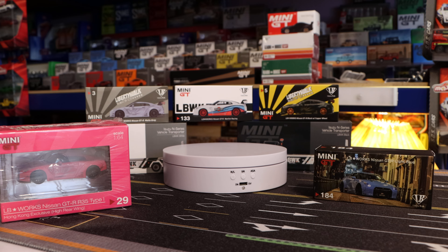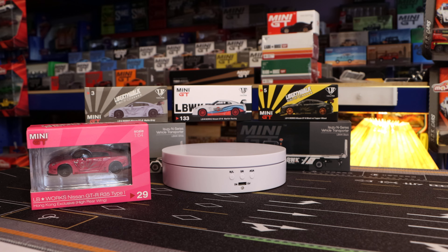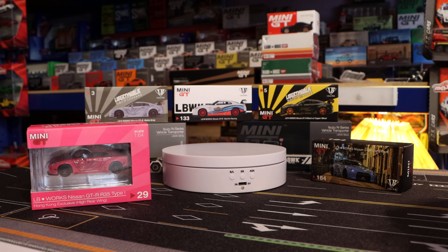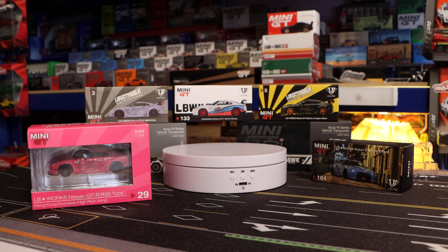So I'm gonna start with the light blue, the 184. I know I've had this one out before, and it's just - oh god, it's stunning. It really is a beauty. Oh my god, it's stunning. The more you get these cars out, these models, the more you see something different every time.